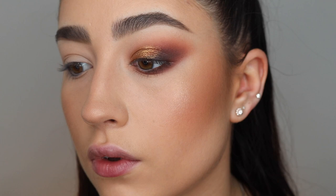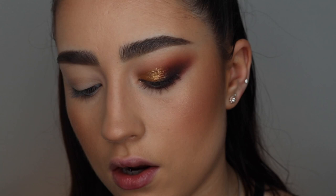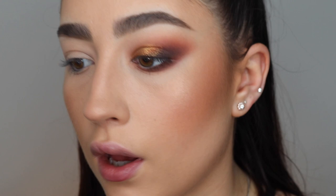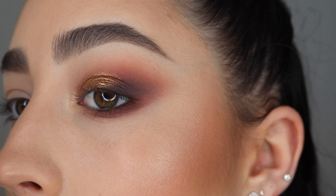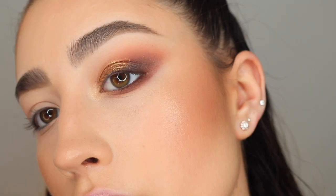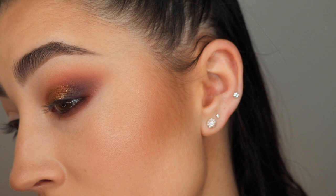I'm taking the lightest shade in the palette on a small brush and putting it in the inner corner of my eye to brighten everything up. Here's a close-up of what the eye makeup looks like — I haven't finished the other eye or done mascara yet. I think it came out quite pretty. It's definitely not my favourite eyeshadow I've ever used, but it still looks quite cute. I'm going to jump off camera quickly, do the other eye, maybe put some lashes on, and add a winged liner.